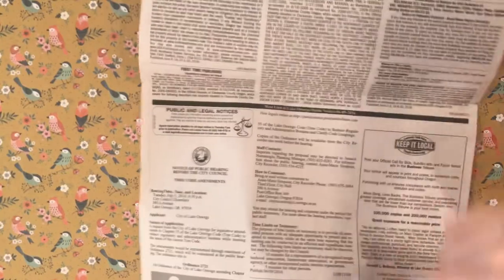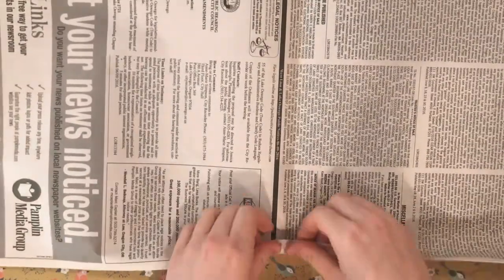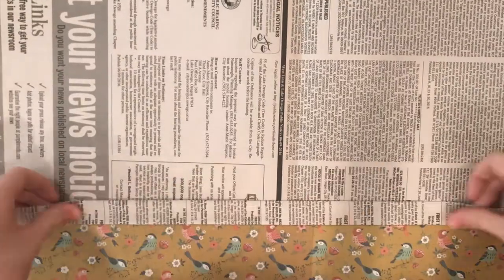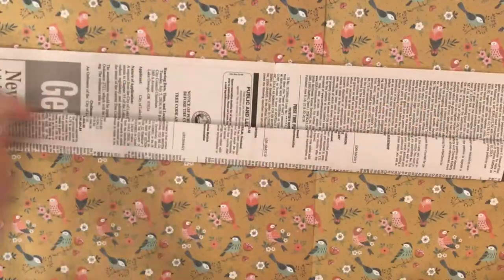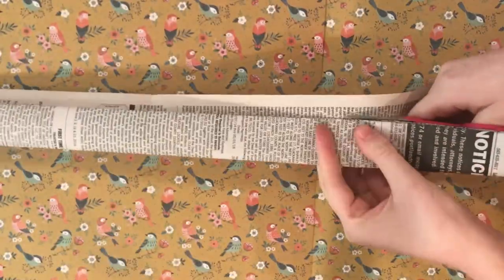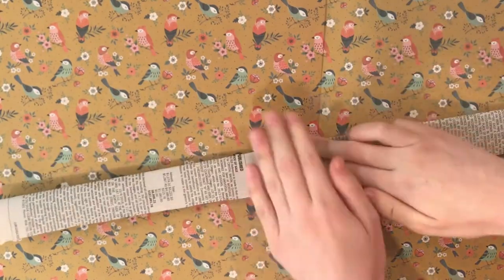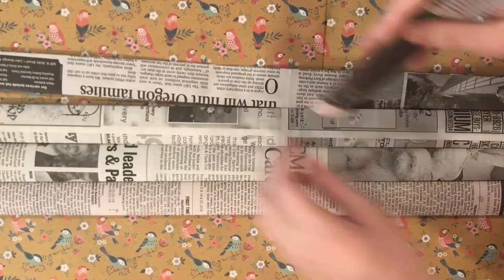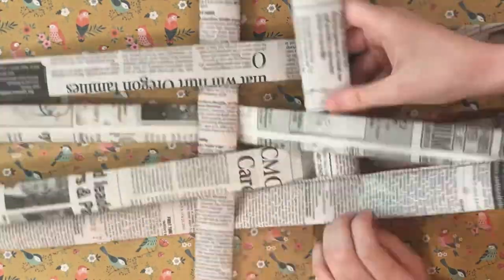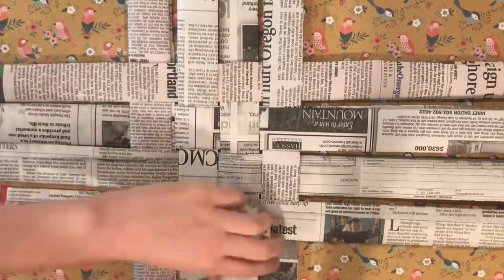Take a half of a newspaper and fold it the long way. The ending width of the strip has to be two centimeters or less. Trim off the excess, glue and press down. Repeat that eleven more times. Place four strips down and weave four strips in. Secure the work with glue.